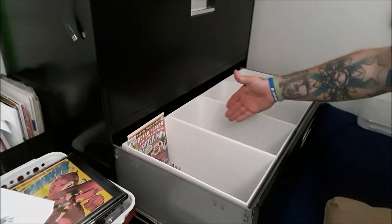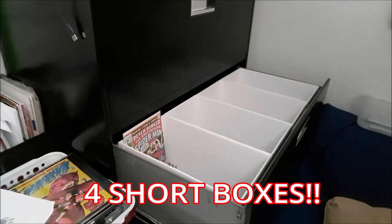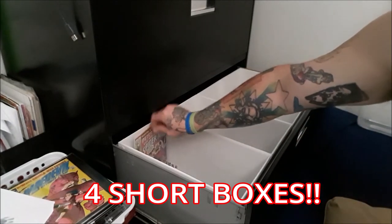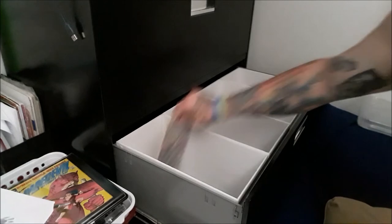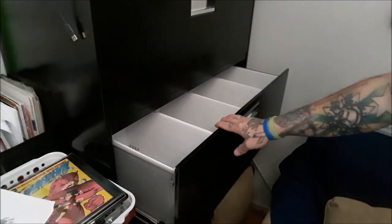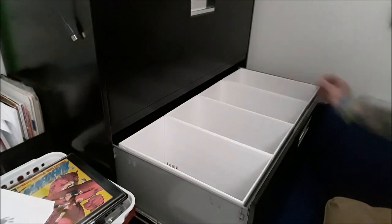You get four long boxes per drawer, or two long boxes per drawer as well. Remember, if you do get one of these cabinets, make sure it is a legal filing cabinet — they're called legal filing cabinets — because they're a little wider than your average filing cabinet.